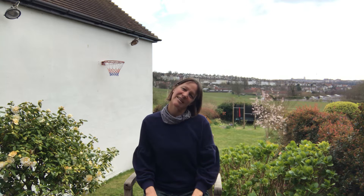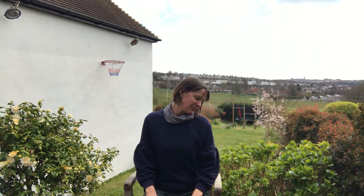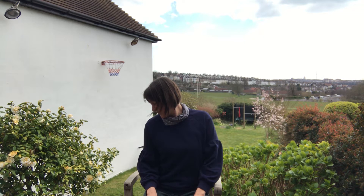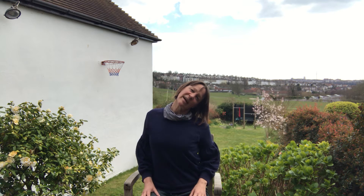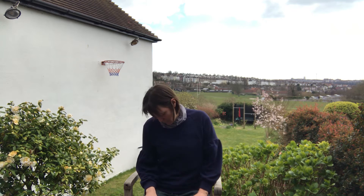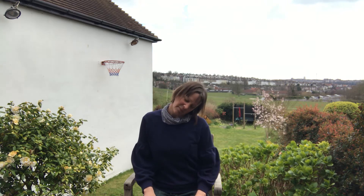Keep that easy breath going as we release the hands down and drop the head over to the shoulder. Take one of those easy breaths — you'll be able to hear the birds. Drop the chin towards the shoulder, looking at the shoulder, then roll over to the other side, ear to shoulder first, then looking down. Roll the chin across the chest and back. You can add in a little squeeze of the shoulders each time the head comes to the side.